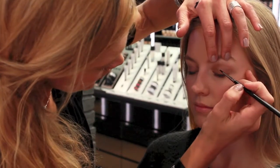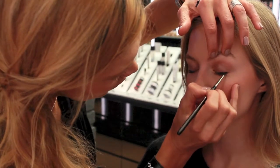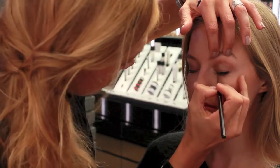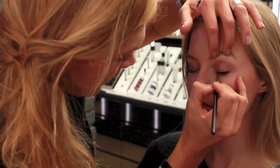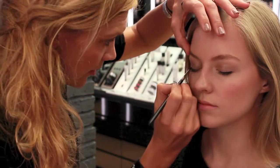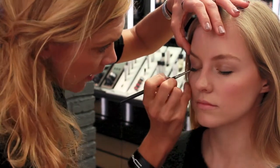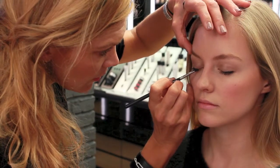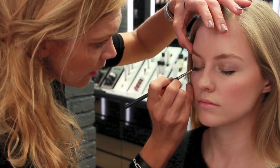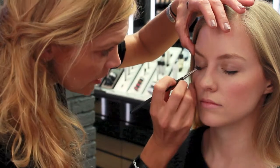We're going to start from the center, really close to the lash line, and then go to the other corner. Try to start really thin in the beginning, and then it can come wider — same on the other side. If you build it up one side to the other, you have more chance of having good symmetry. So take your time, don't go too fast — this is not an eyeliner you do in two minutes.